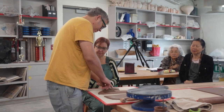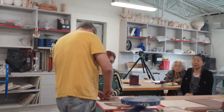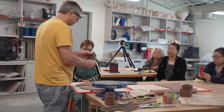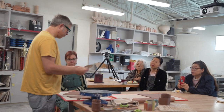So if a rectangle gives you a cylinder, this — basically a section of a circle — this type of shape will give you a conical form.